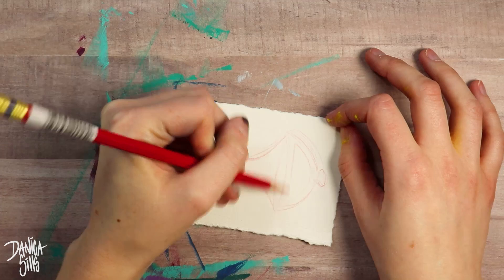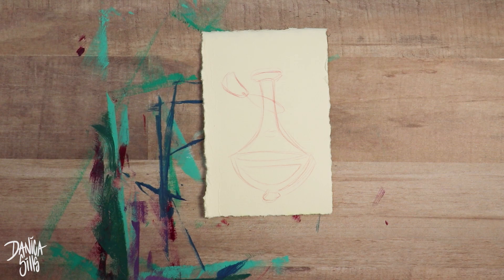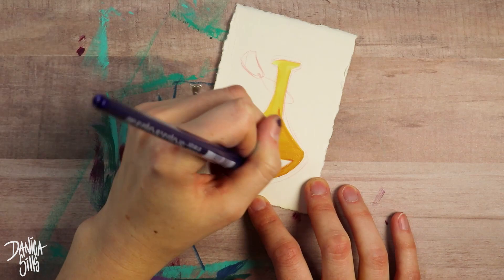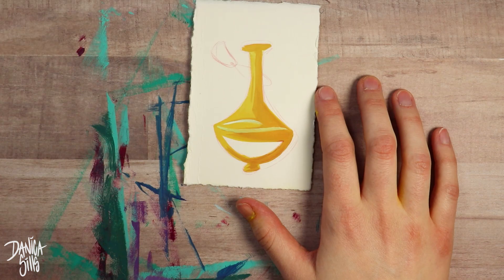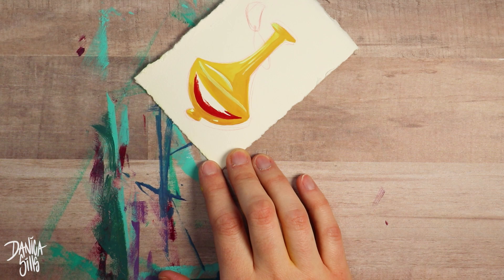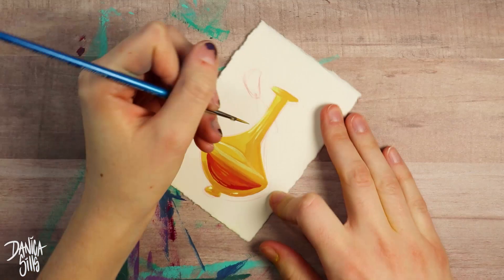I actually did a couple of bottles before this that I totally cut out of this video because they weren't really successful, but they were very helpful for getting an idea of how to handle the gouache. I can see this timeline of little bottles where I started to get a hang of it — really at the point of the skull bottle with the minty color. That's when I was figuring out how much water to mix to get it thin enough to spread evenly while still keeping it opaque enough for a nice even solid coverage. But once I got to this yellow bottle, I felt a lot more comfortable.